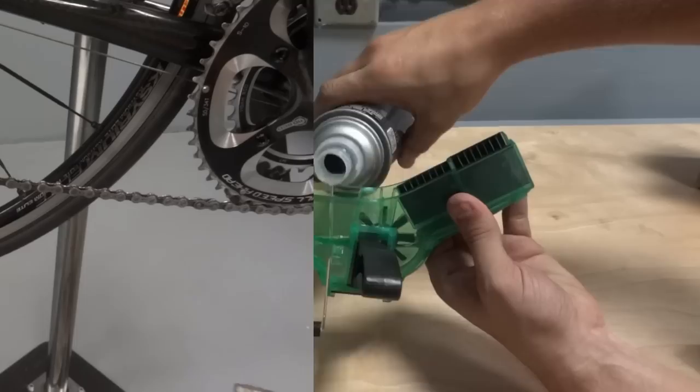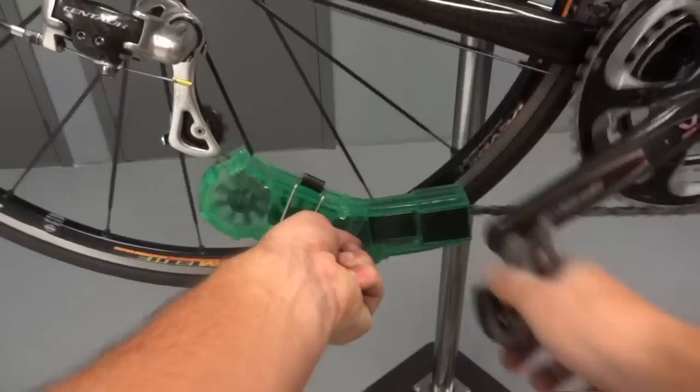To use the Pro Chain Cleaner, start by filling the unit with citrus or multi-degreaser to the fill line. To clean, put the bottom of the unit under the chain and depress the chain with the top. Secure with the wire strap closure.